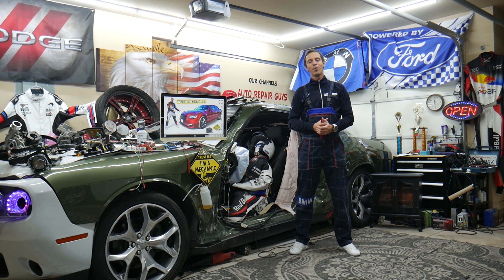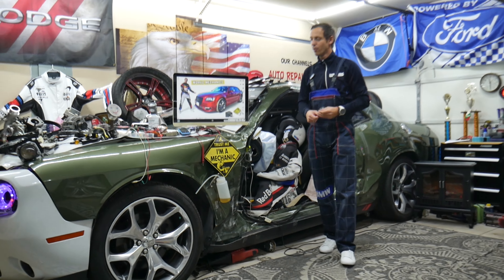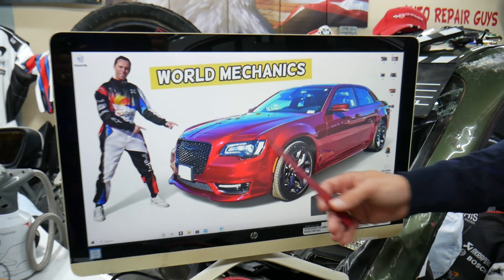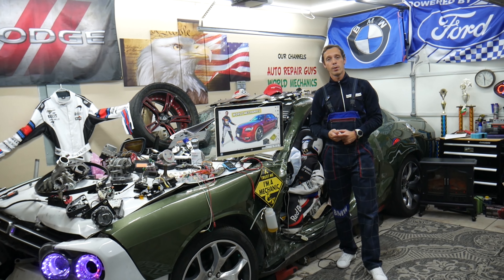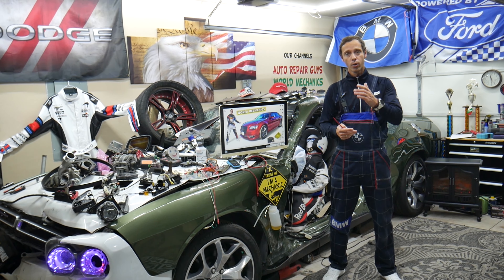Hey guys, welcome back to World Mechanics — thank you for watching and subscribing to the channel. Today will be a super helpful video for any of you with a Chrysler 300, this generation right here, from year 2014 to year 2024, if you need to find where the fuel injector fuses and relays are located in case you have a problem with a fuel injector.